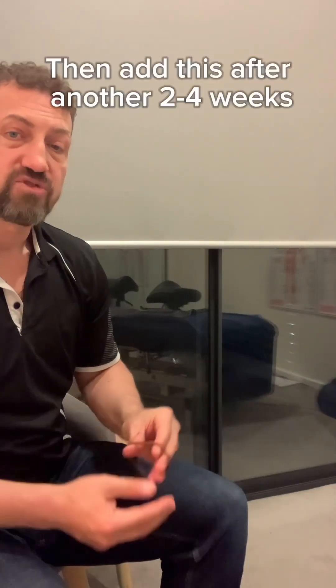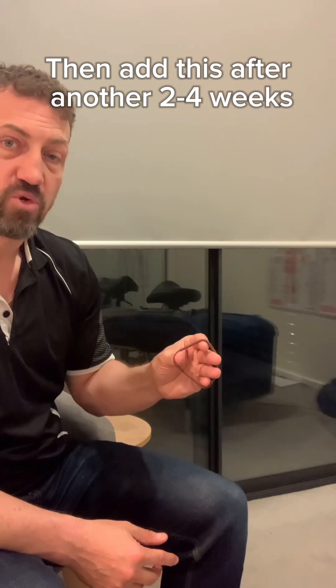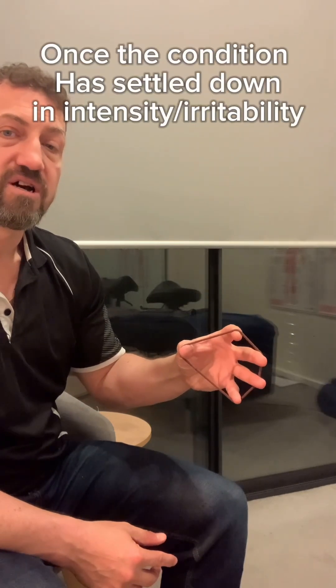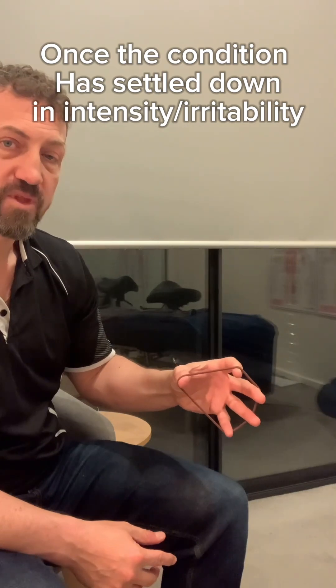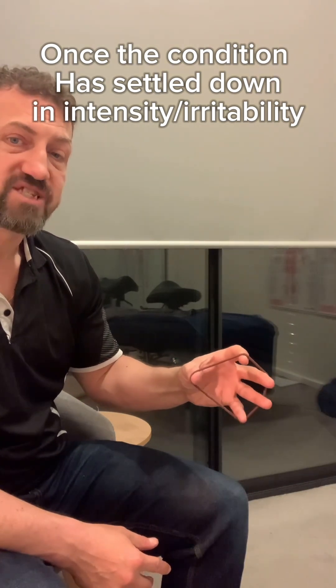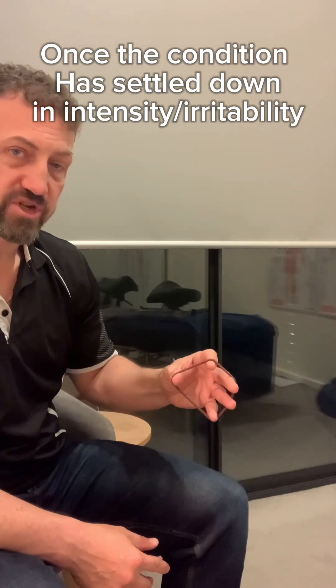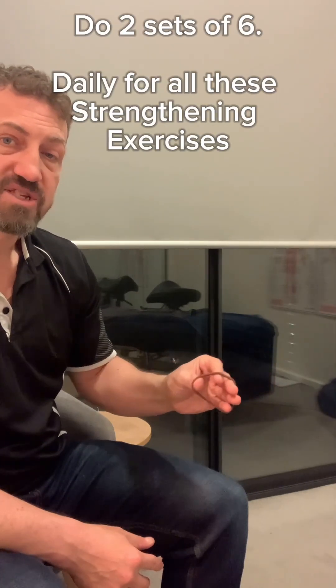A more advanced stretching exercise is just opening and closing with the band. This is more for when there's quite a lot of relief and the condition is not as irritable. Use a band that's not too stiff — one that's actually quite stretchy is a really good one to work with. Two sets of six to eight reps.